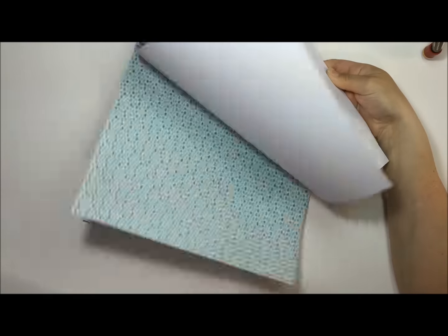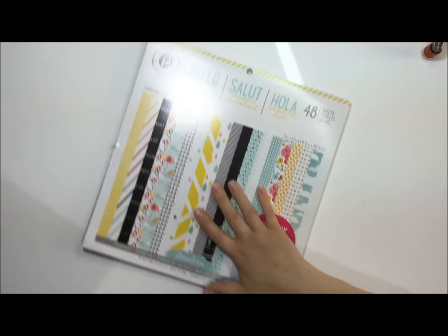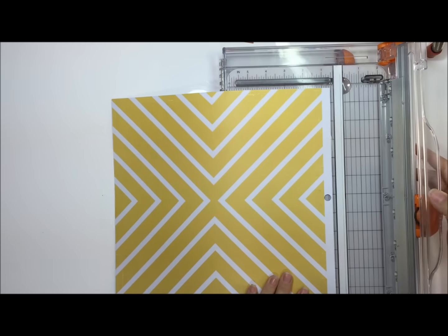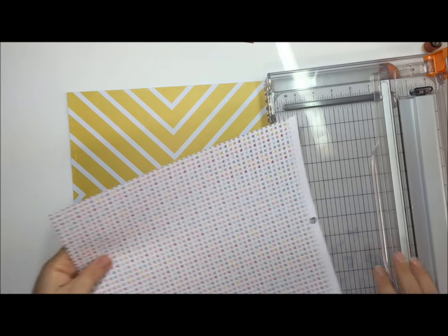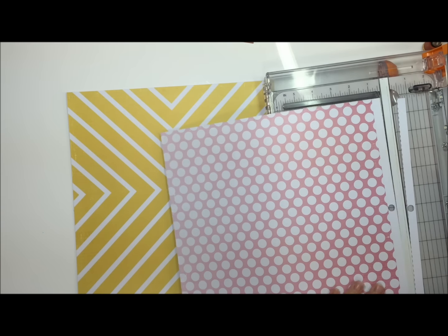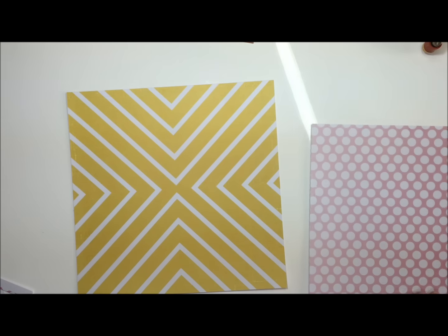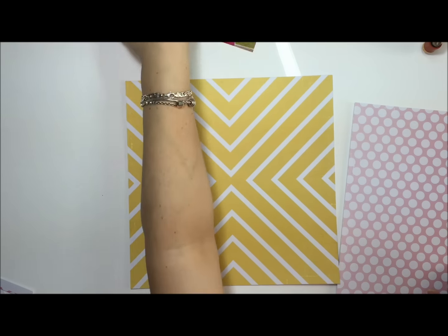Hey guys, it's Lena. Today I wanted to show you a layout I created. Actually, let me backtrack — hello! It feels like I haven't been on here forever, and rightfully so, it's been almost a month, maybe just over a month. I went on vacation for a week, went to the beautiful Riviera Maya, Mexico, and got back with no desire to scrap or do anything crafty.